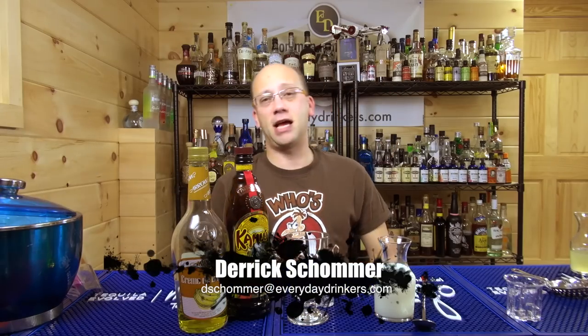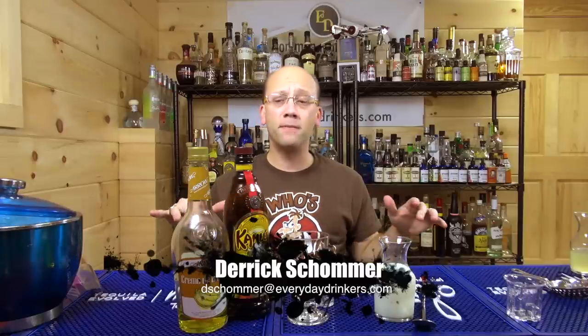Welcome to Comma Man Cocktails, I'm your host Derek Sommer. Today I am making the Monkey's Lunch, submitted by Stephen. Simple ingredients: Kahlua, banana, milk. It's like a White Russian without the Russian — and with monkeys.